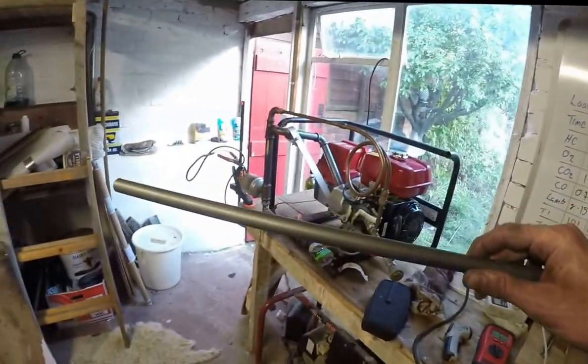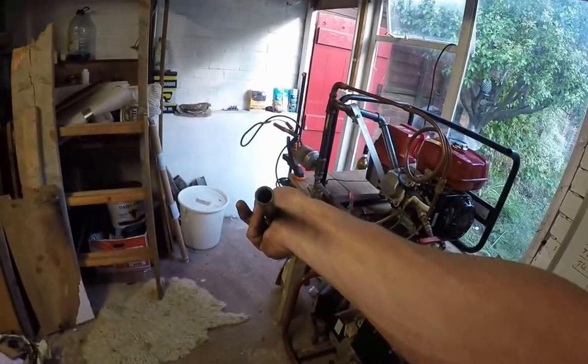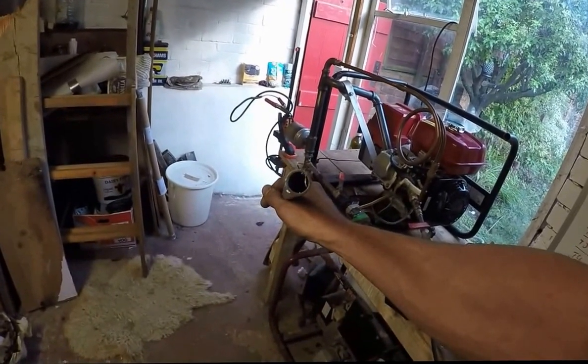Super lovely, nice pipe. Look at that — it's perfectly round, lovely, thin-walled, nice steel.